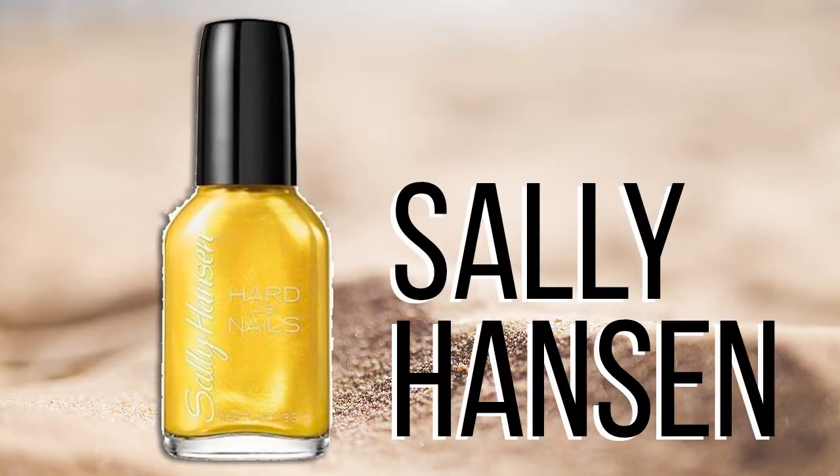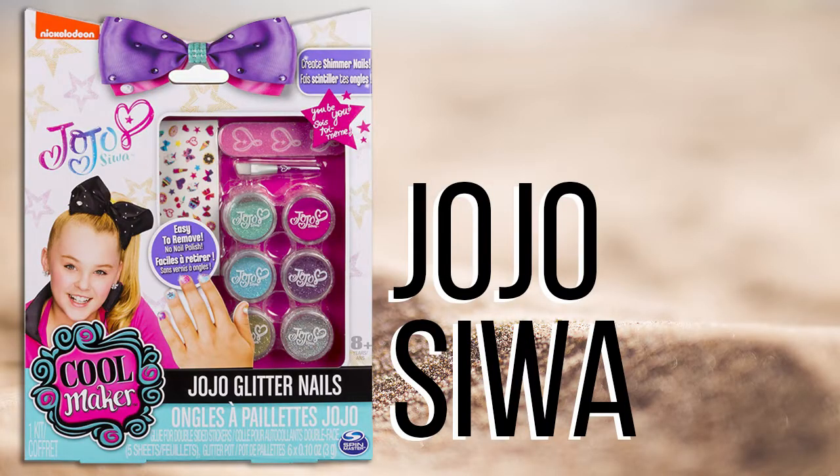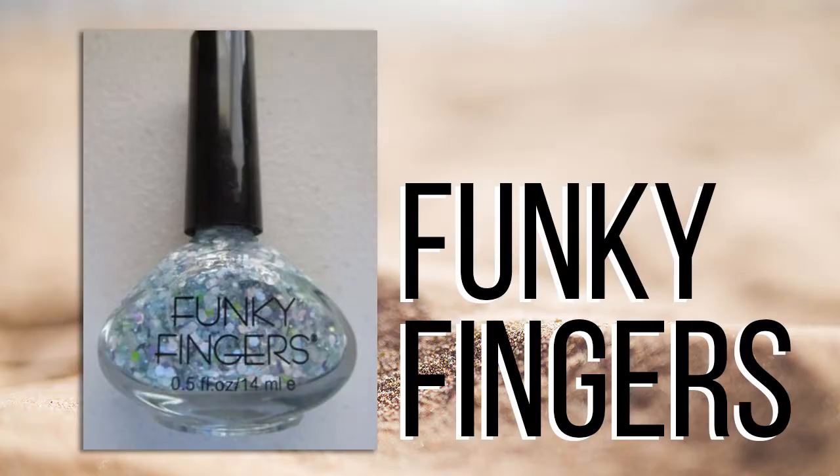The green with eight points is number two — that was Essie, and it was really good except for the toxic ingredients. Coming in with six points is the gold — this is Sally Hansen Hardest Nails, a really popular brand you can get at all kinds of convenience stores. Third place was the purple nail polish — that literally came from our house; someone got our daughter this for her birthday and it's a full bottle because mommy took it away. We love JoJo's bows, however I don't love her nail polish.